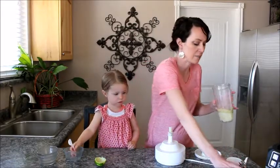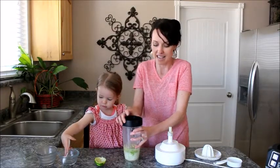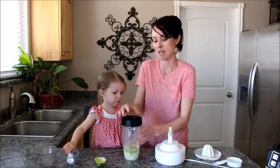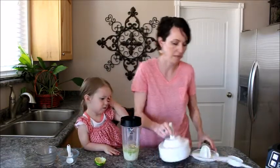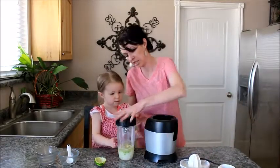We're going to blend this up until those onions are completely smooth, because you don't want anybody to know they're in there and they'll plug up the little nozzle on your dressing bottle. So give this a good whirl in the blender — here comes our Ninja.